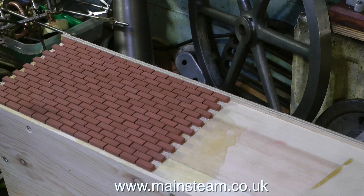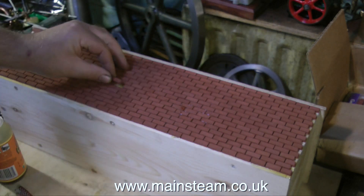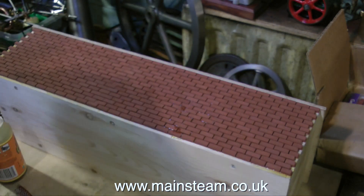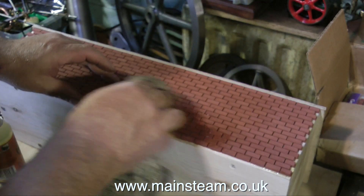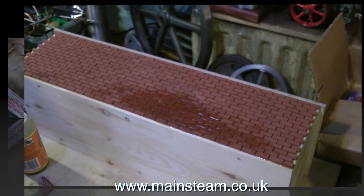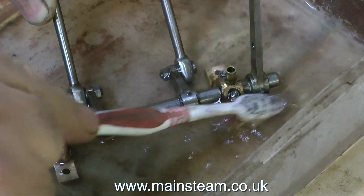I glued the two panels to the box base as you can see here. One thing immediately came to light — this stuff is very sticky. It's possibly the stickiest adhesive in the world, stickier than anything I can think of that's sticky. So I was a trifle worried when a lot of it started oozing all over the top surface of the bricks.